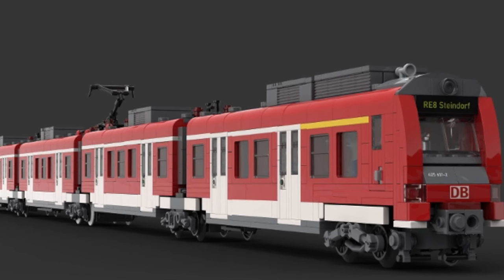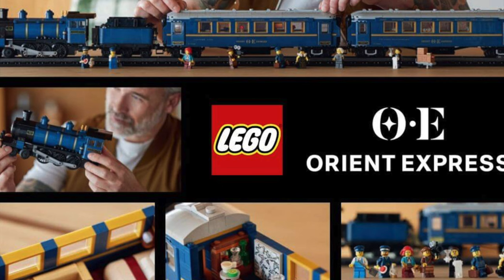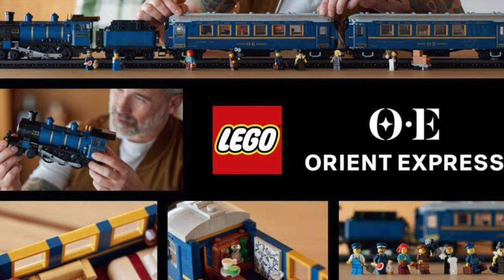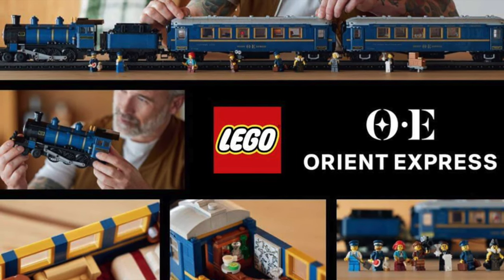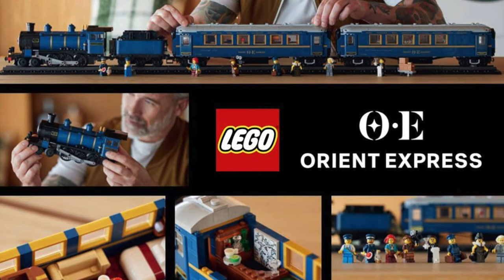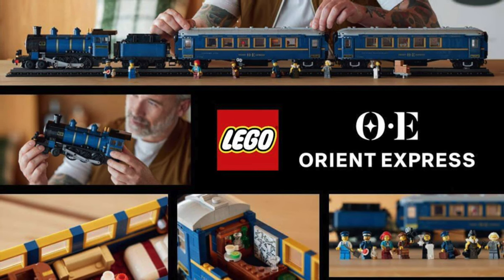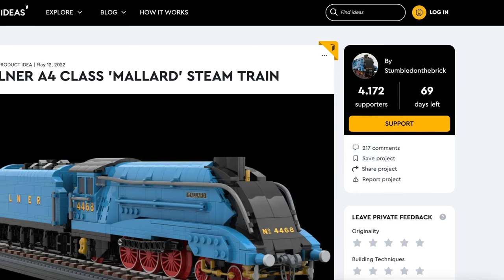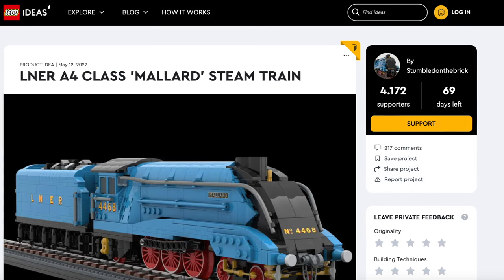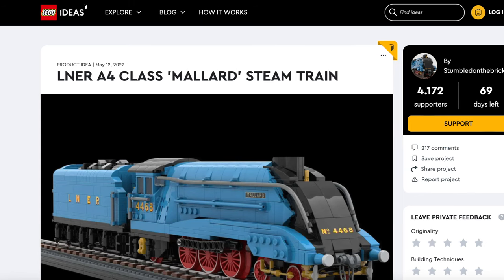We are already getting a Lego train, and that is the Lego Orient Express. This impressive model will include a locomotive and 2 wagons with a lot of detail, and this just looks fantastic. However, this was an IDEAS project, meaning it was voted and designed by fans. And that's how I think we can have more Lego trains — by supporting IDEAS projects. So if you want more Lego IDEAS train sets, click this video on the screen.